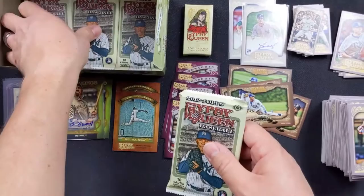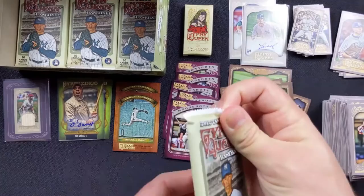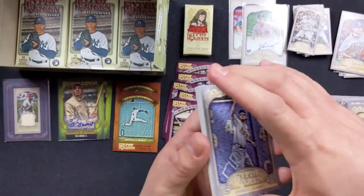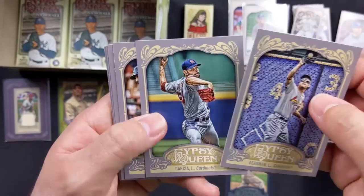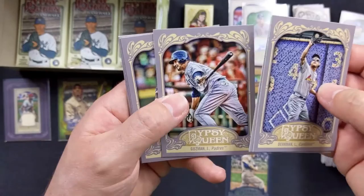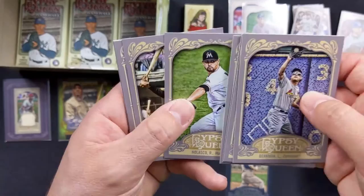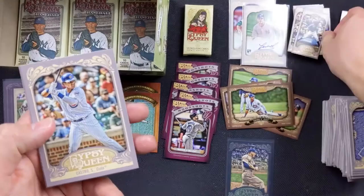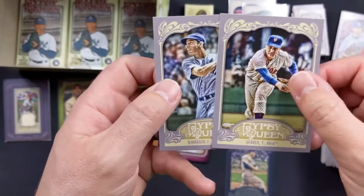Seven packs left. Lance Berkman with the Cardinals, Jaime Garcia with the Cardinals, Guzman with the Padres, Yunel Escobar with the Blue Jays, Ricky Nolasco. Roberto Clemente with the Pirates. John Axford with the Brewers. Starlin Castro with the Cubs. Tom Seaver with the Mets. And another Joe DiMaggio with the Yankees.